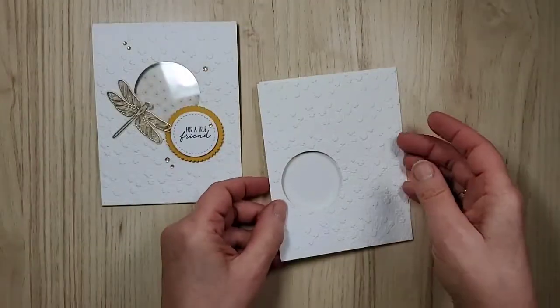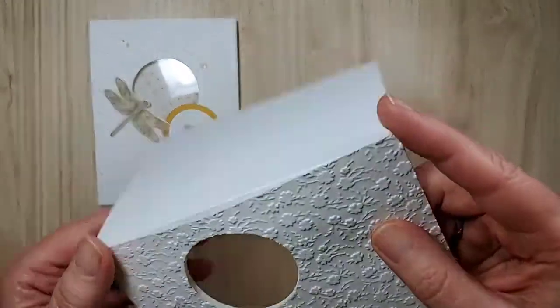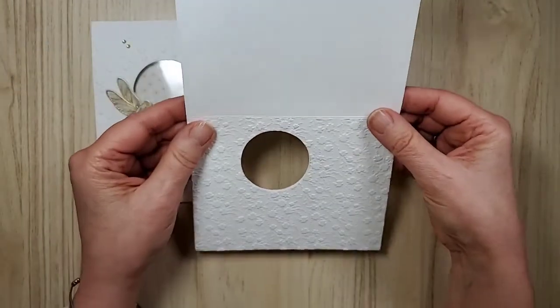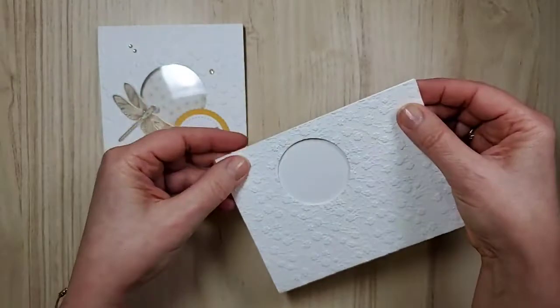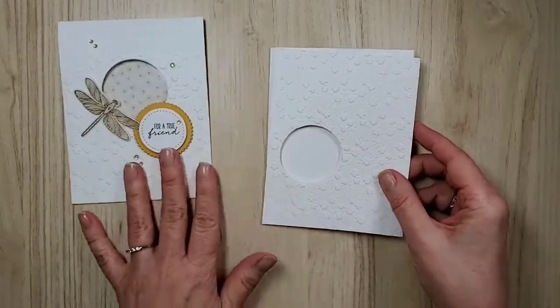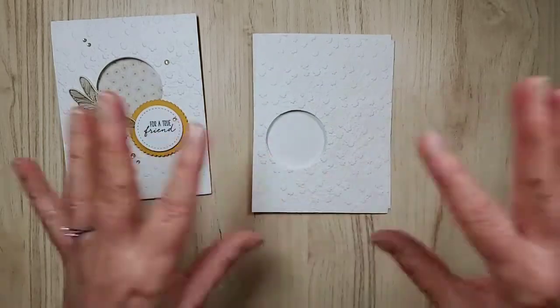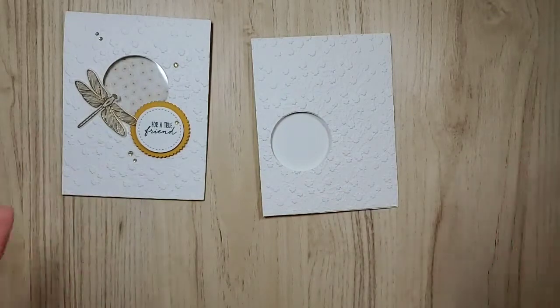One important thing: you are not going to emboss this first. You do it like I showed earlier in the video — and look at how those line up perfectly. Don't glue it yet. I made that mistake earlier today where I got excited and I glued it and had already put in the window sheet. Oops!